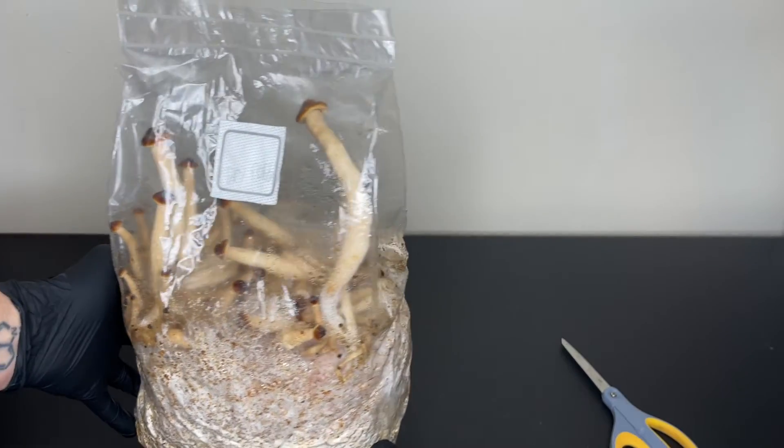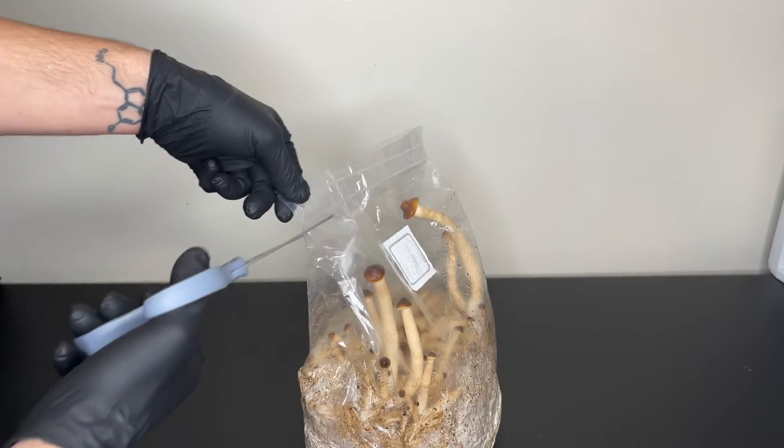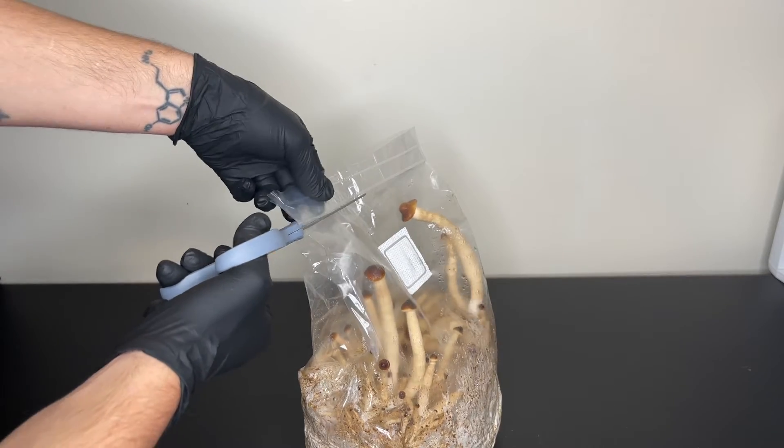Welcome back to Spore and Sprout. In this video I wanted to quickly show you this bag of mushrooms that I grew without a fruiting chamber.